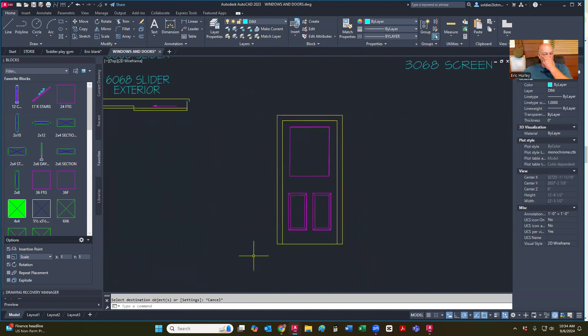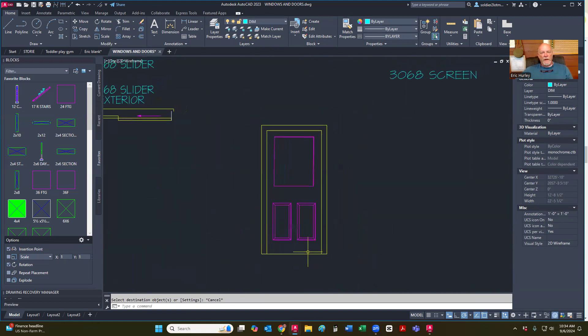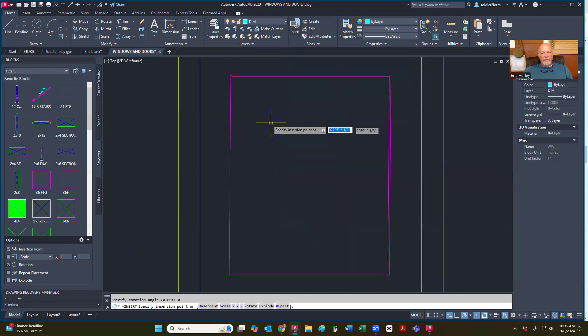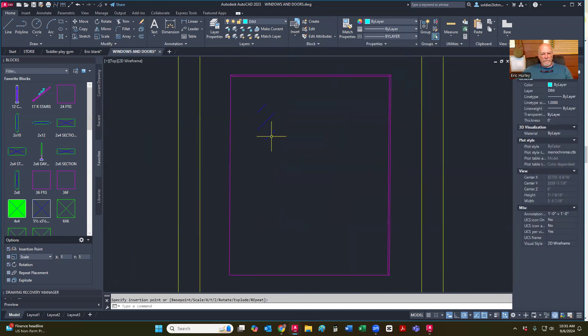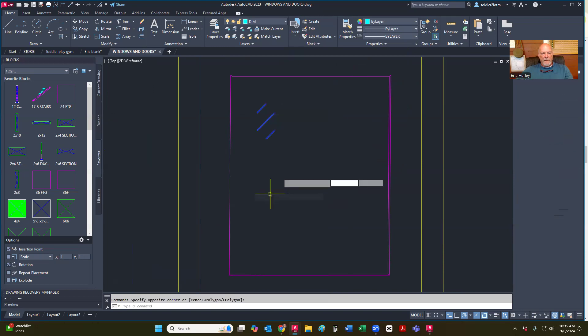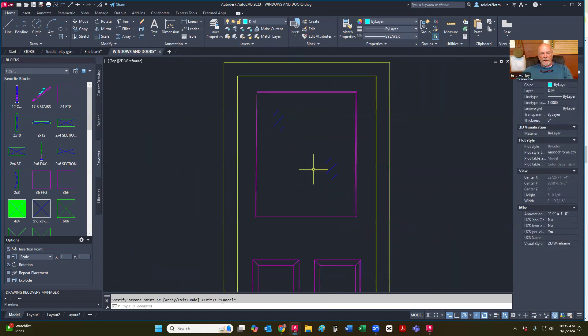Now the only thing left I need to do is put in my window lights. So I'm going to insert up here at the blocks — I'm going to tap on insert. And it takes a little bit sometimes for this to open. I'm going to put one, and then I'm just going to copy that, hit copy, and put another one down here somewhere like that.